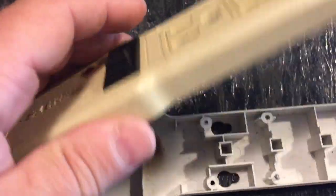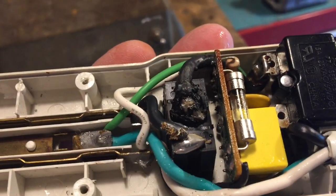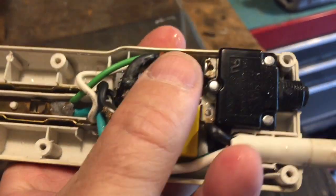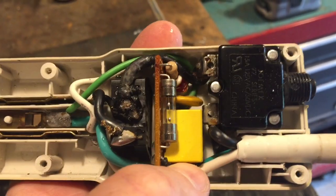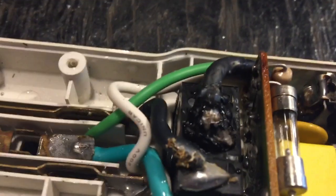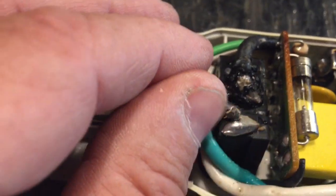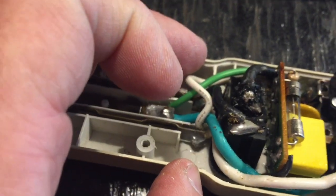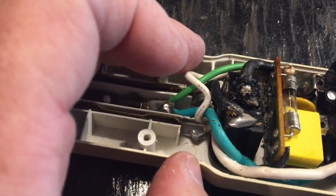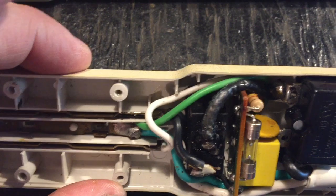Alrighty, so I took this thing apart — there are the screws. It just does not look great at all. Ignore this oily-looking stuff; I think that's just water moisture from inside. The fuse did not blow, nothing else blew inside, the breaker never triggered. So it's just kind of funky. It's like melted plastic or something — I don't really know, to tell you the honest truth — but that's not confidence-inspiring.